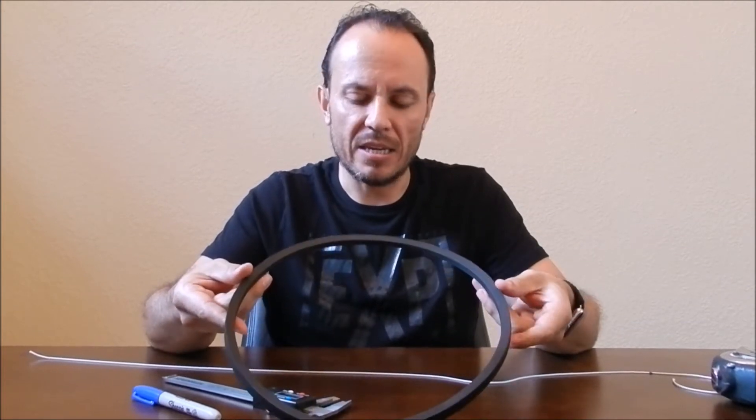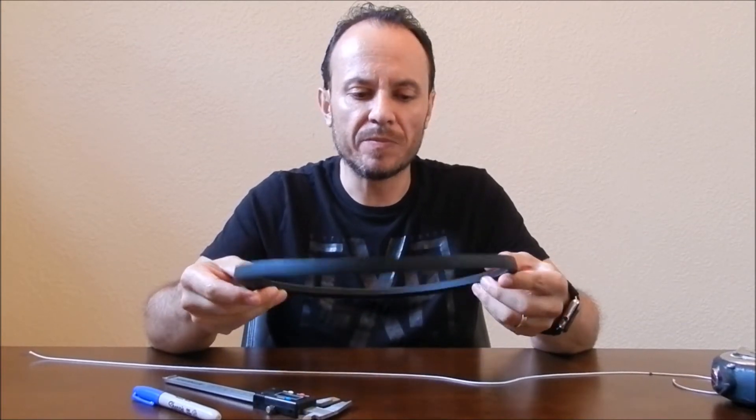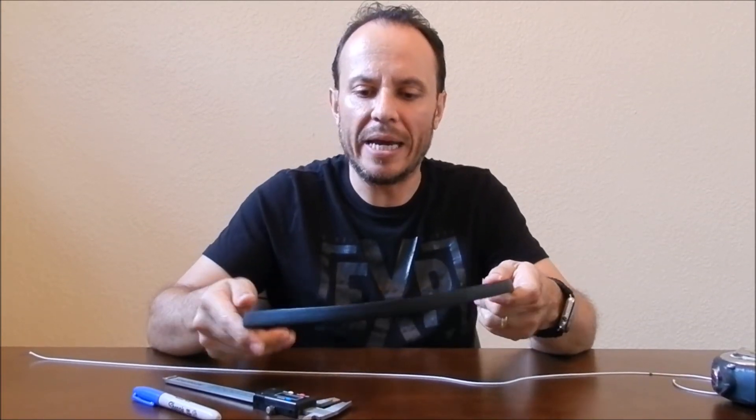That's the easy way to identify a belt. So next time you need to buy a belt, just go ahead and take those two dimensions. See you in the next video. Thanks.